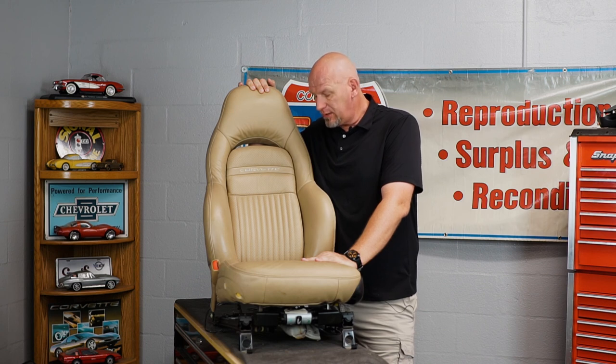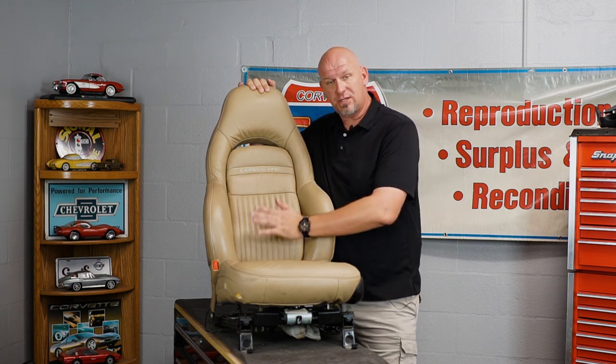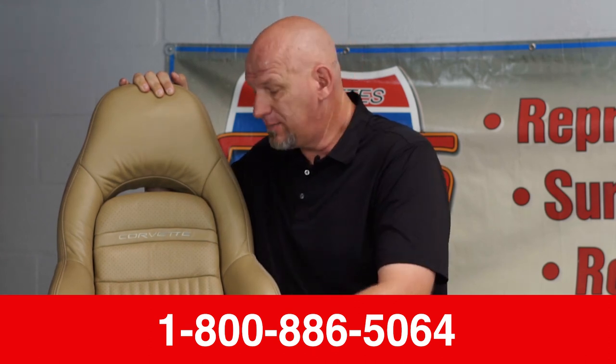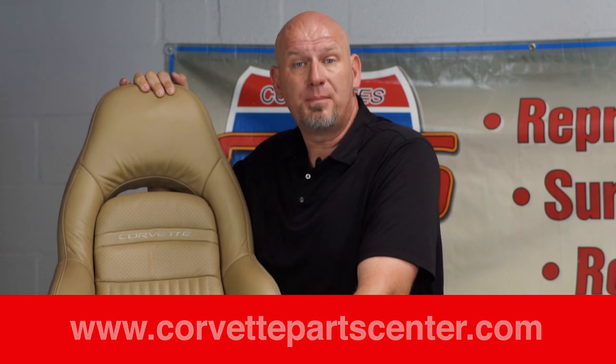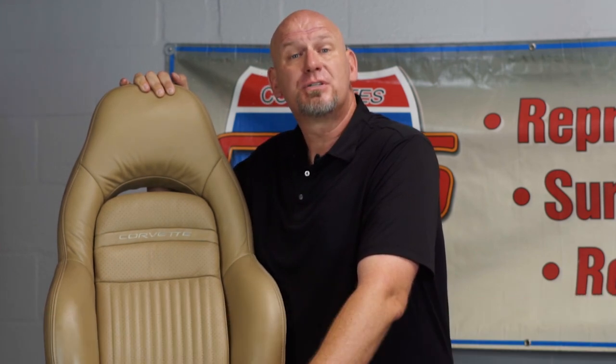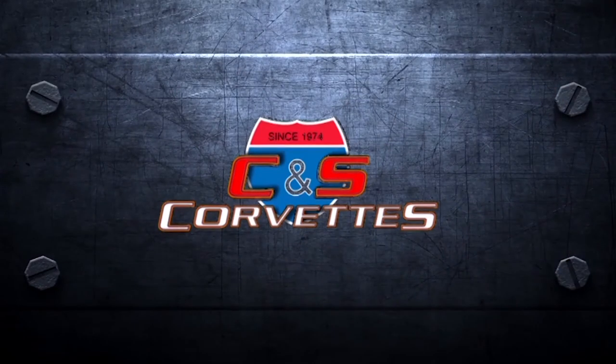Real-time, this job is going to take you less than an hour. If you decide to do your passenger seat at the same time, that will take you about 30 minutes, because you will have made all your mistakes on the first one and won't remake them on the second one. Thank you for joining me today. If you have any questions, give me a call at 800-886-5064. These lumbar bladders are available on my website at corvettepartscenter.com. If you have questions, concerns, or just want to tell me how great they are, I'm willing to listen. Have a great day.